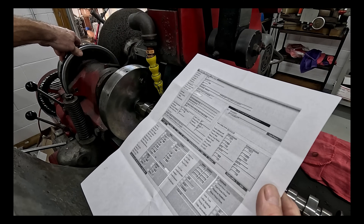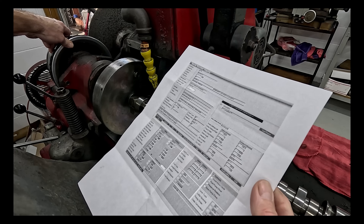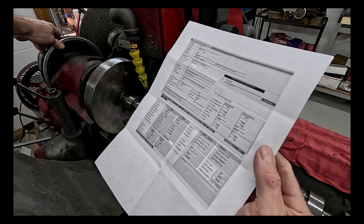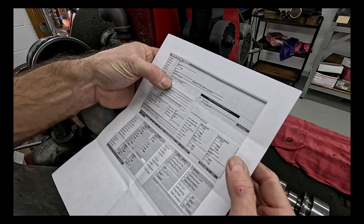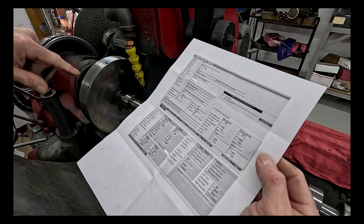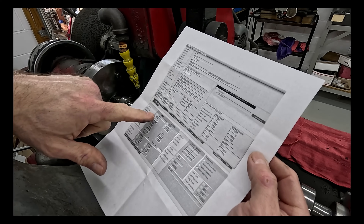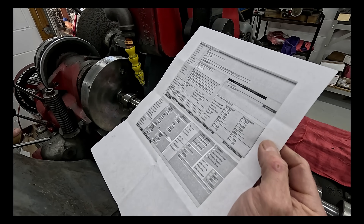So it's a 233/248. The grind number is JHRNA — whoever JHR is, you don't want to be using these lobes because they're entirely too fast. The Comp lobe number, a 13041R, is the intake. It's absolutely too fast for a street car.